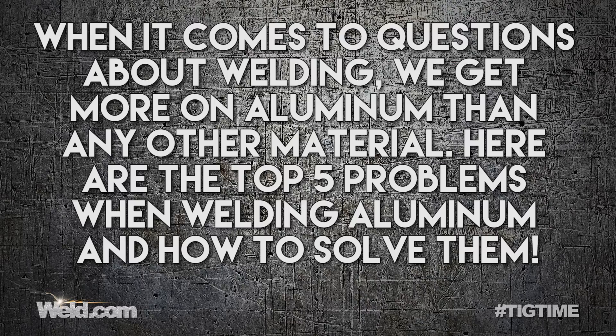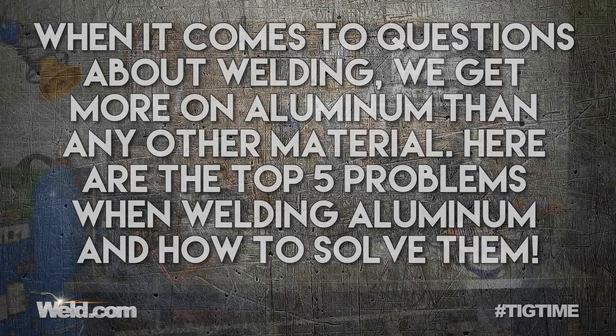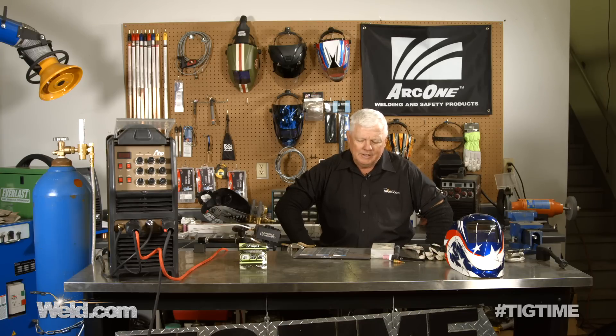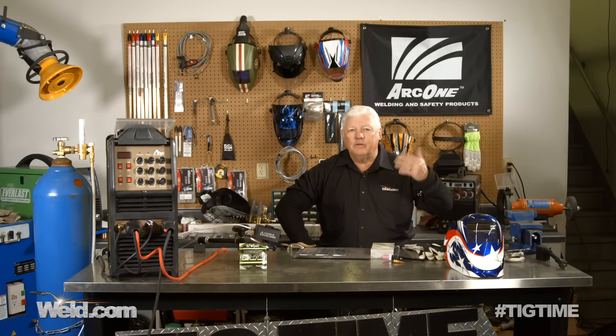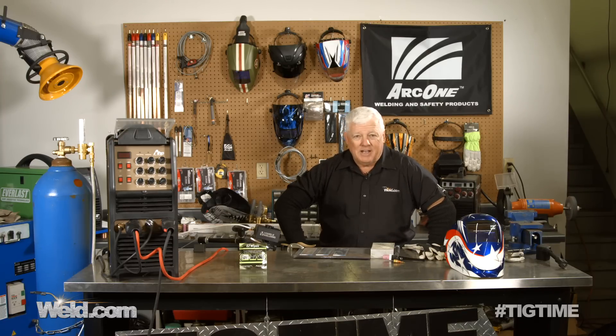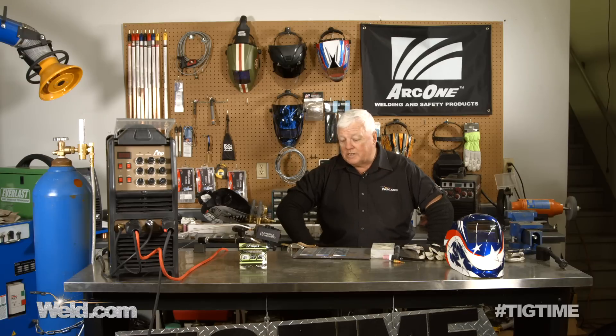Hey, welcome to Weld.com, home of TIG Time. I'm Mr. TIG, and today we're going to talk about the problems associated with welding aluminum. In all the materials out there, we probably get more questions on aluminum than any other material, and mostly it's how to weld it. We've done videos on welding aluminum before, but we've compiled the top five problems that most welders have with welding aluminum, and you might be surprised what they are.